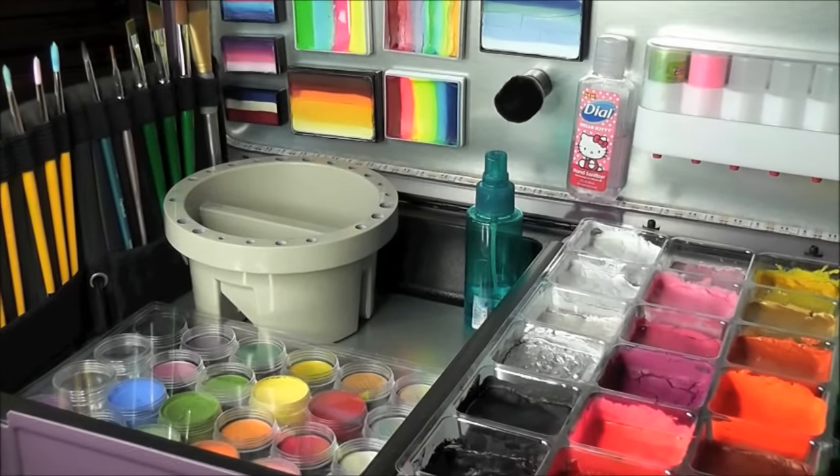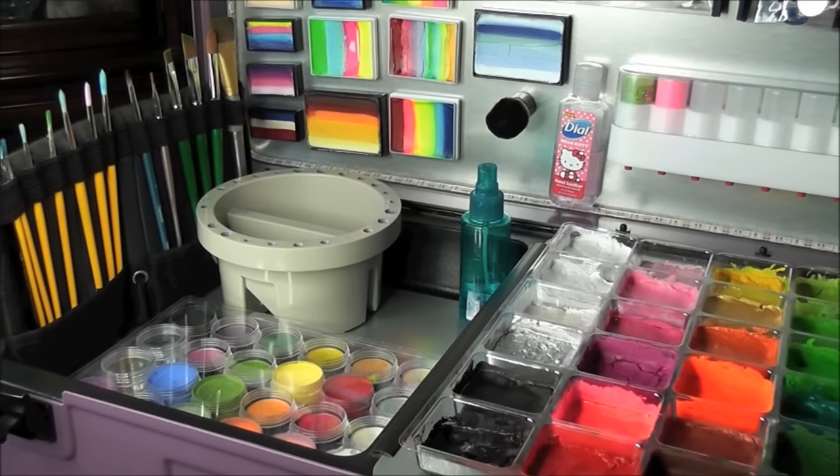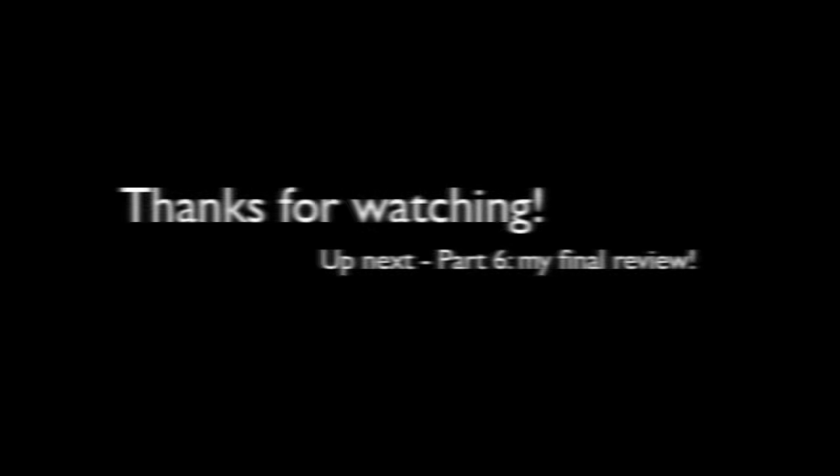I can't wait to take my Craft and Go out — I think I pretty much have it all set now. I'll let you guys know how it goes and give you a final review, so stay tuned for part six, which will be my final review of the Craft and Go paint station. Thanks for watching!